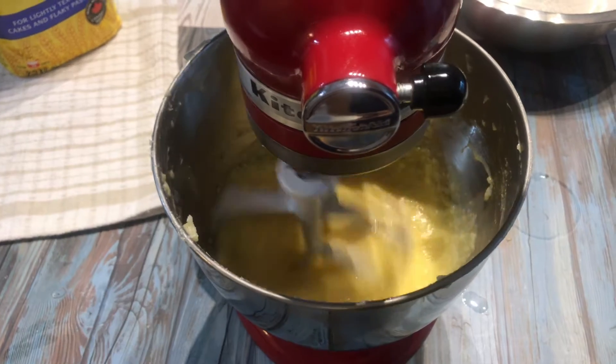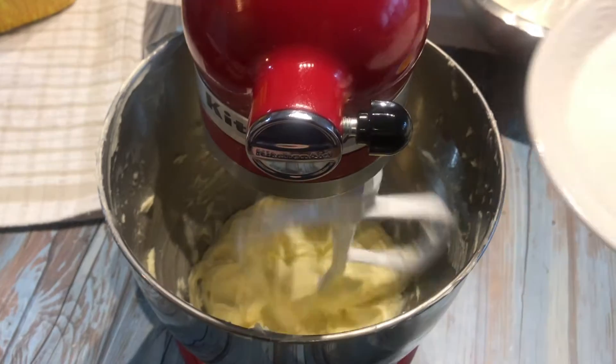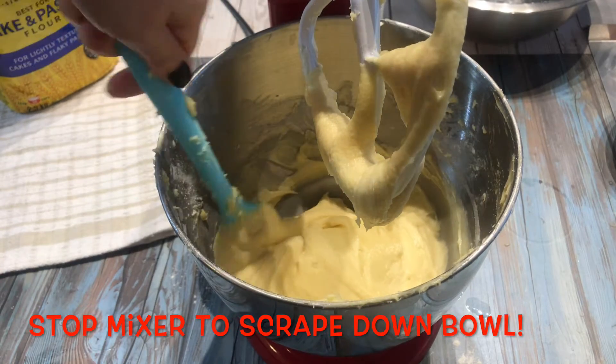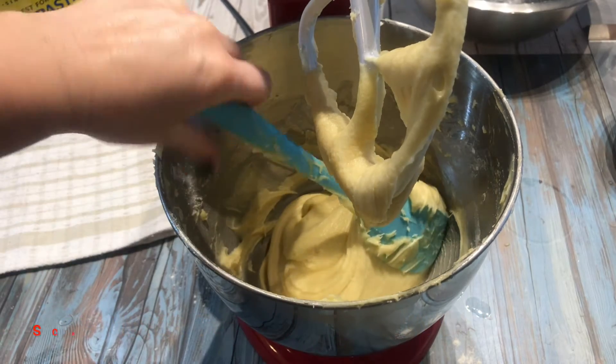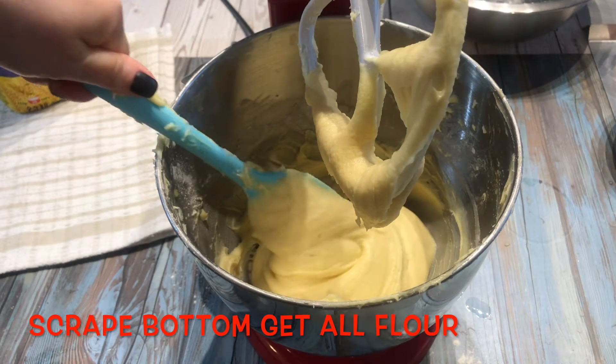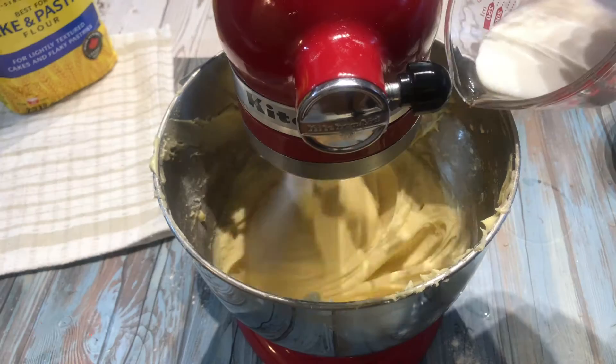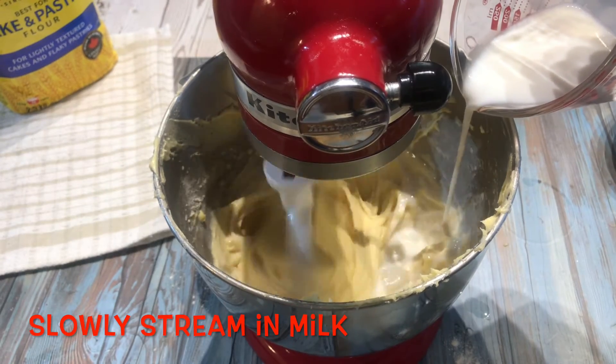Switch the mixer to low speed and slowly add all the dry ingredients. Stop the mixer halfway and scrape down the bowl. Slowly stream in the room temperature milk.